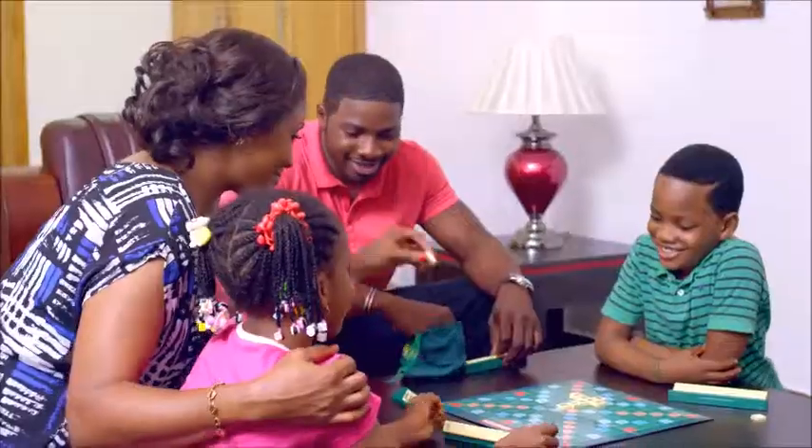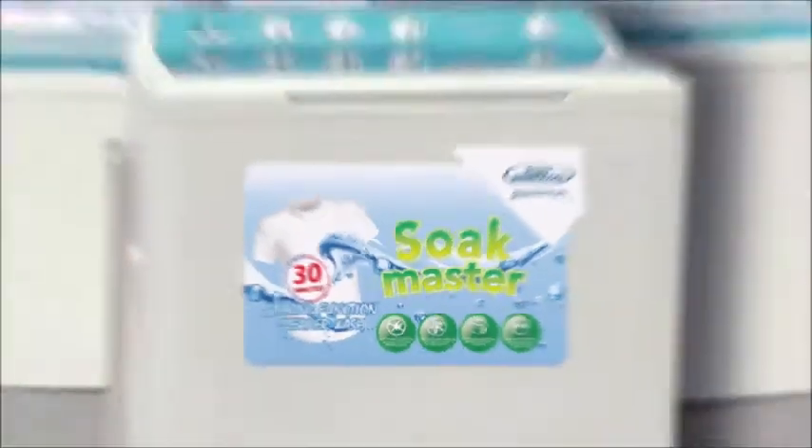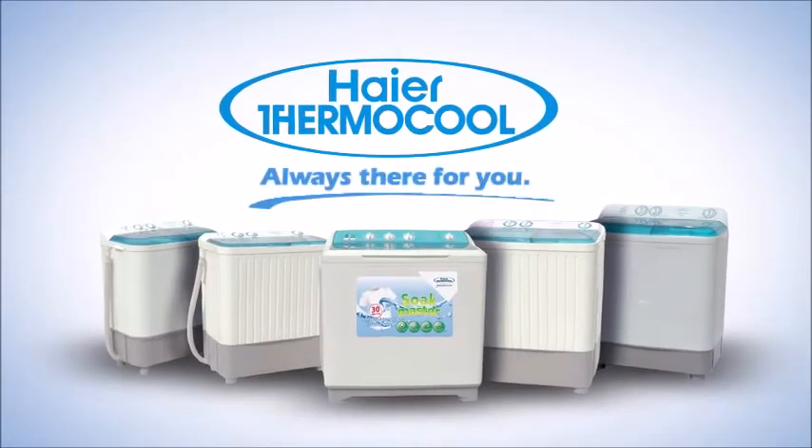The Soakmaster's low energy consumption technology makes it suitable even for small generators. Haier Thermocool. Always there for you.